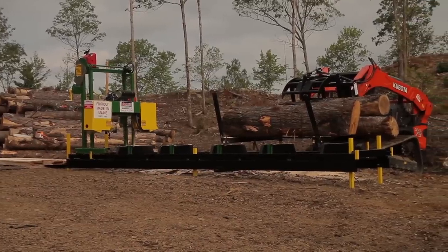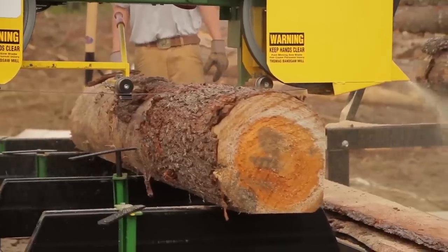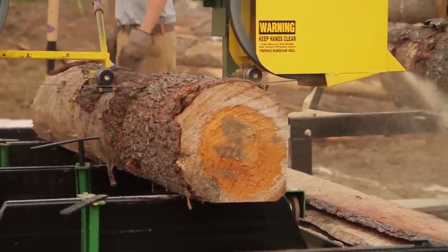That makes it easier to load your logs and to get them onto the machine for sawing quicker. You're not always on and off the tractor if you're using a tractor to load with.